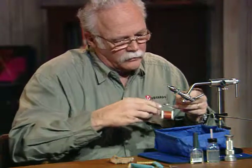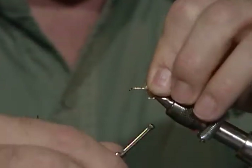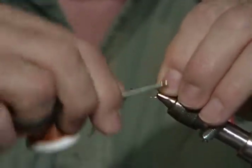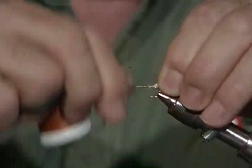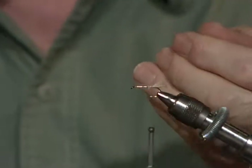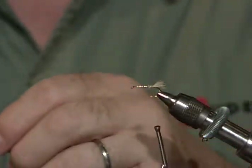I'll pull off any long stray fibers. I don't want that tail very long — I want it to be on the short side. I'm going to go soft loop, soft loop, then pull it tight. The soft loop keeps everything right on top of the hook shank, does not let it roll around. It gets the thread dressed right exactly where I want it.